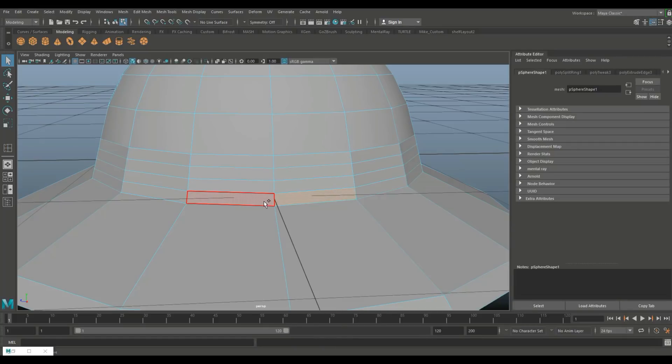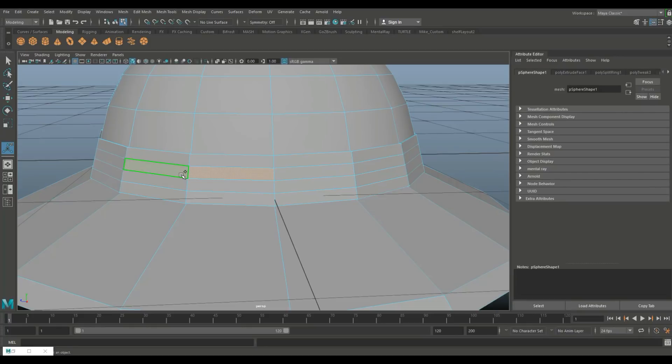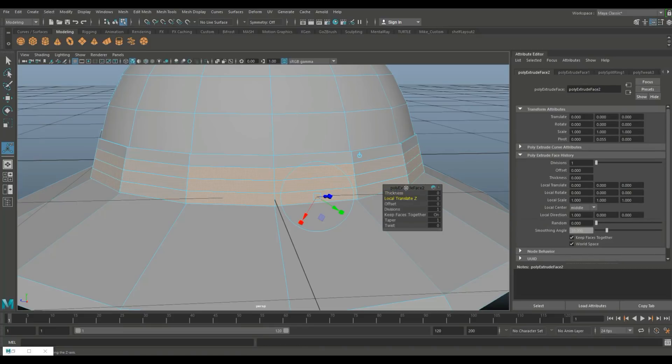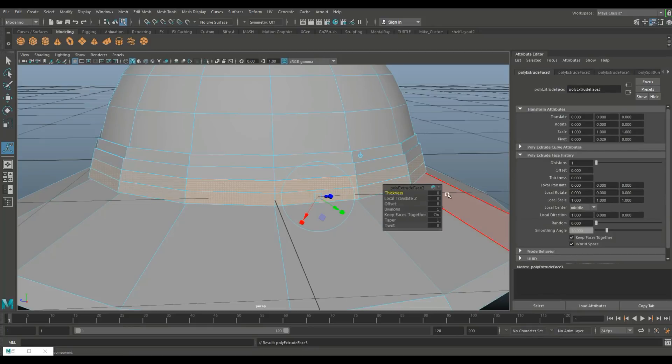Right-click, go to face, and Shift+double-click to select alternating face rows. Hit Ctrl+E to extrude — let's do 0.01. Skip one row, hit Ctrl+E again and do 0.01 once more. Repeat that process: Ctrl+E to extrude 0.01 each time for the remaining bands.